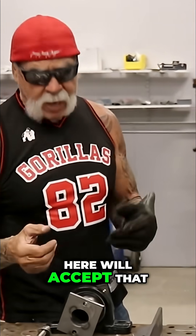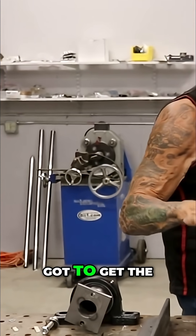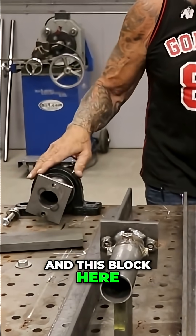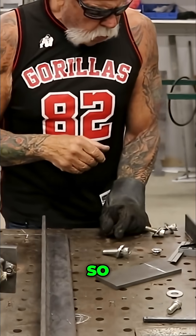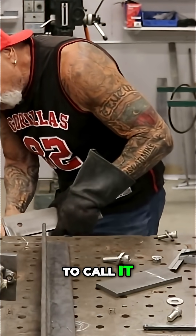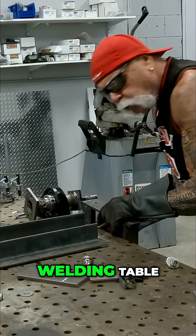Whatever I bolt on here will accept that. First things first, I've got to get the right elevation because this block and this block here have to be level across in order for that bar to twist right. So I made this stand here to handle that.